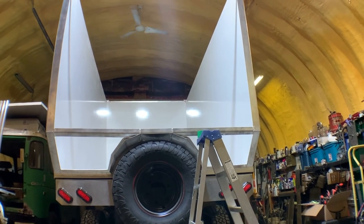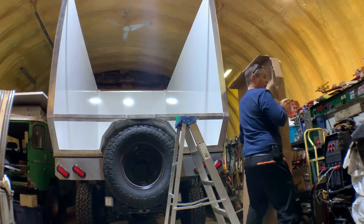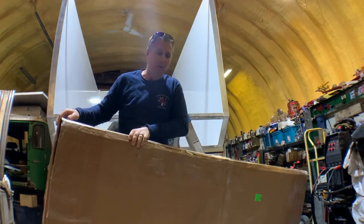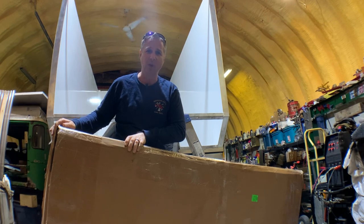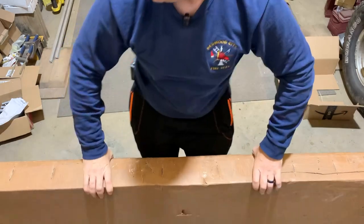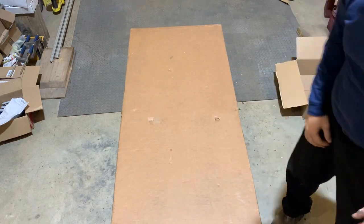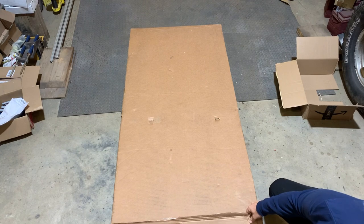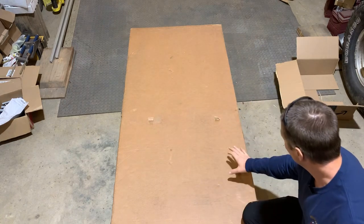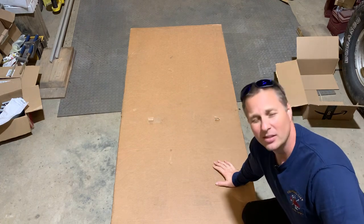This definitely qualifies as the biggest thing ever brought to my house by Amazon, and I can only imagine the frustration of a delivery driver, but this is a door. Why did I buy a door on Amazon? I don't know if you guys have priced out doors, but they're not cheap. This one looked like it fit the bill and it wasn't quite as expensive as all the other ones.